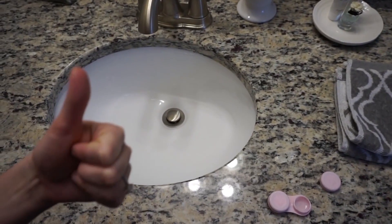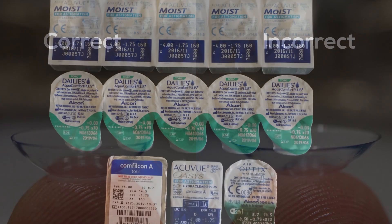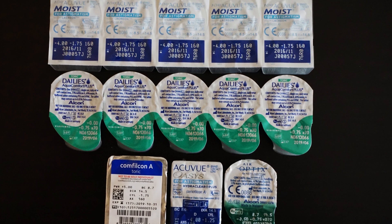Things to remember: if a contact lens is irritating your eye after putting it in, take it out and make sure it's not inside out or defective. Also keep in mind that astigmatism and multifocal contact lenses often take a couple minutes to settle for clear, comfortable vision.